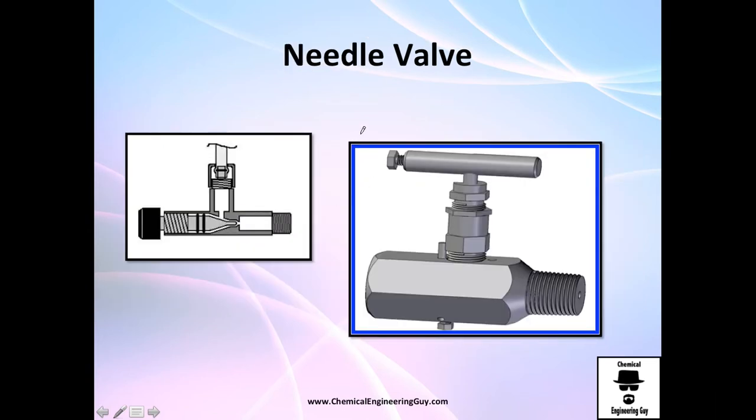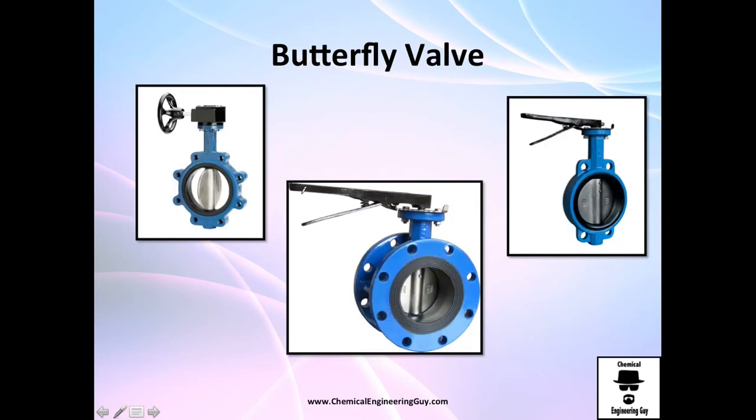The needle valve — which I haven't personally encountered that much but is used in many industries — works by a needle pushing into the orifice; as it pushes in, it won't allow fluid to go from point A to point B. The butterfly valve is also creative but will have a little more friction — there is always some friction from the disc. As you rotate the disc you can go from fully closed to allowing flow on both sides, and you can also set it partially open for reduced flow.